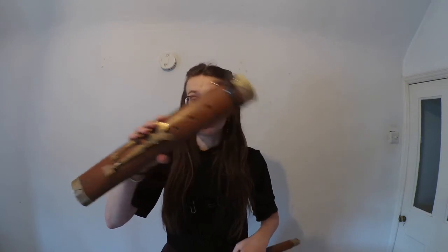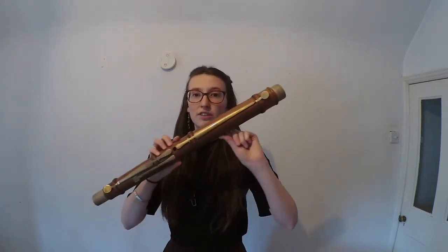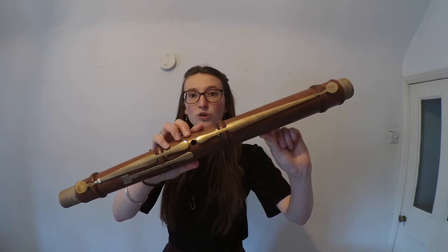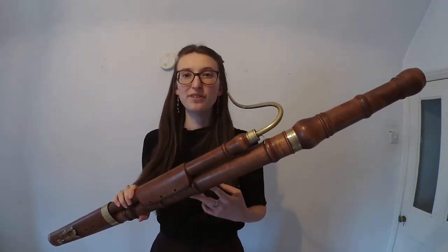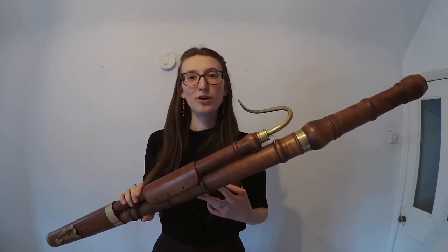The main thing setting the bassoon apart from any of its precursors is the fact that it comes in four separate joints. All of the bassoon's precursors were made out of one single piece of wood, whereas this instrument splits into four pieces. We have firstly a wing joint, then the butt joint which sits at the bottom of the instrument, then the very unimaginatively named long joint because it's the longest of them all, and finally the bell which sits at the top. These separate pieces likely explain the German term for the bassoon, Fagott, translating literally as bundle of sticks.